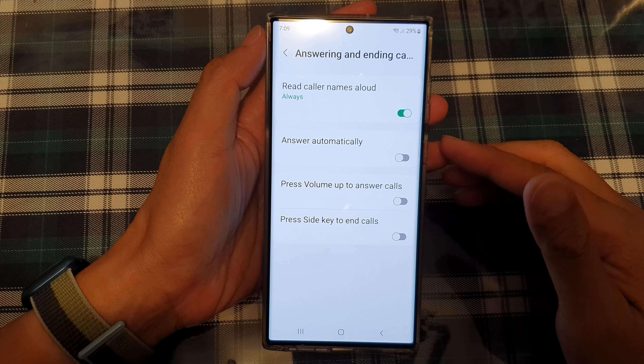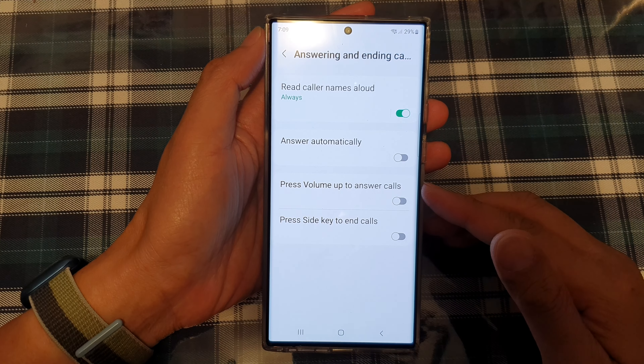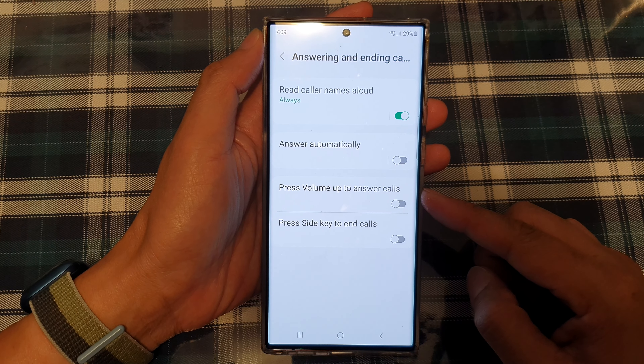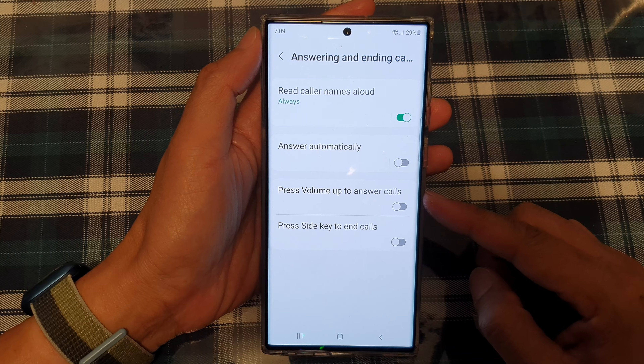In this video we're going to take a look at how you can enable or disable press volume up to answer calls on the Samsung Galaxy S22 series.